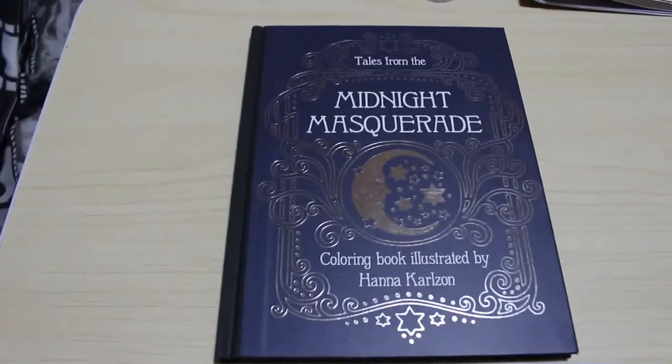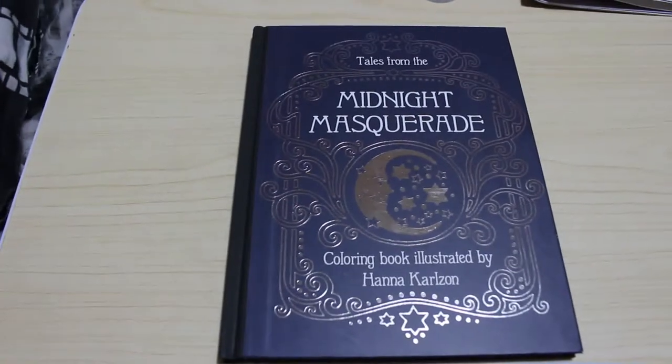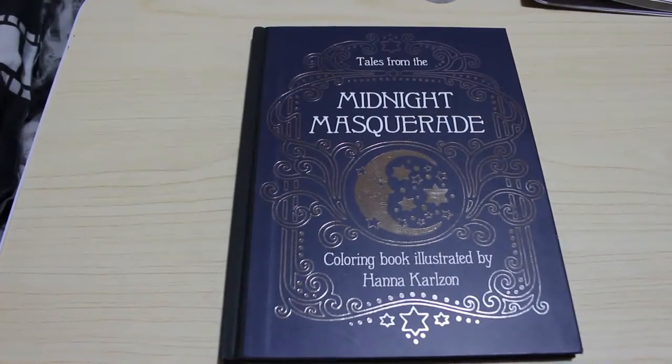Hi guys, welcome back to Andrew's Attic. This is a flip through of Tales from the Midnight Masquerade, a colouring book illustrated by Hannah Carlson.